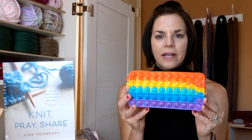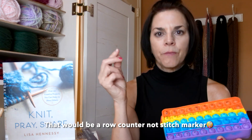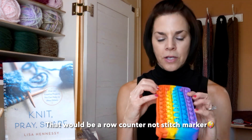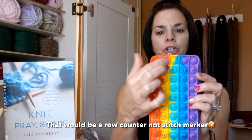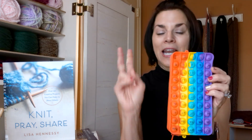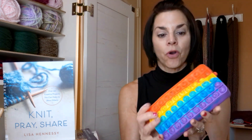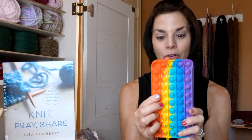Thank you for joining me for episode 45. You know what — I forgot to share something with you. This is totally — well, it kind of has to do with knitting. My friend Patty found this pencil bag at Walmart and she said it was kind of expensive — it was seven dollars. I said, 'I bet I can buy it on Amazon,' because I've seen all the videos of people using these pop-it style things as stitch markers. I numbered it with a Sharpie.